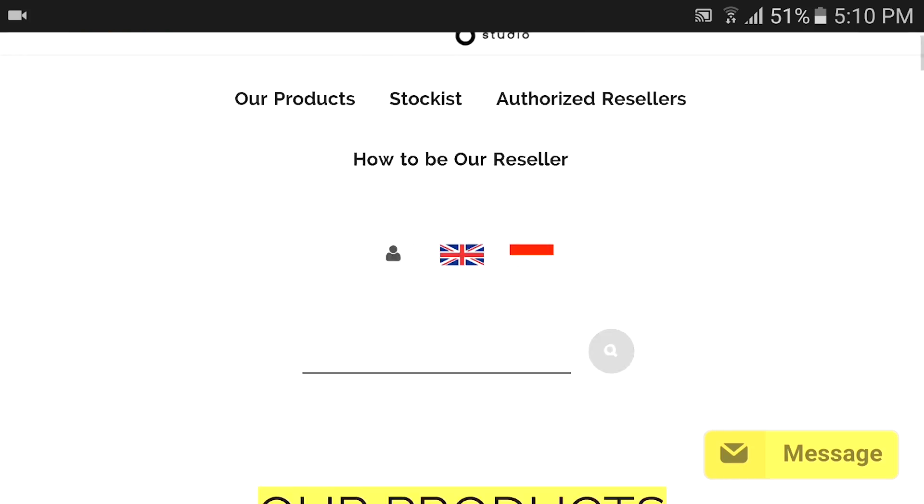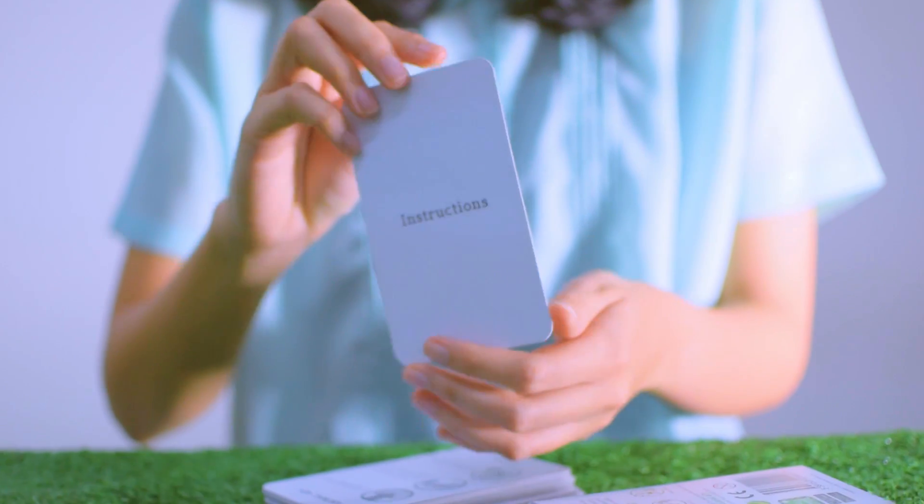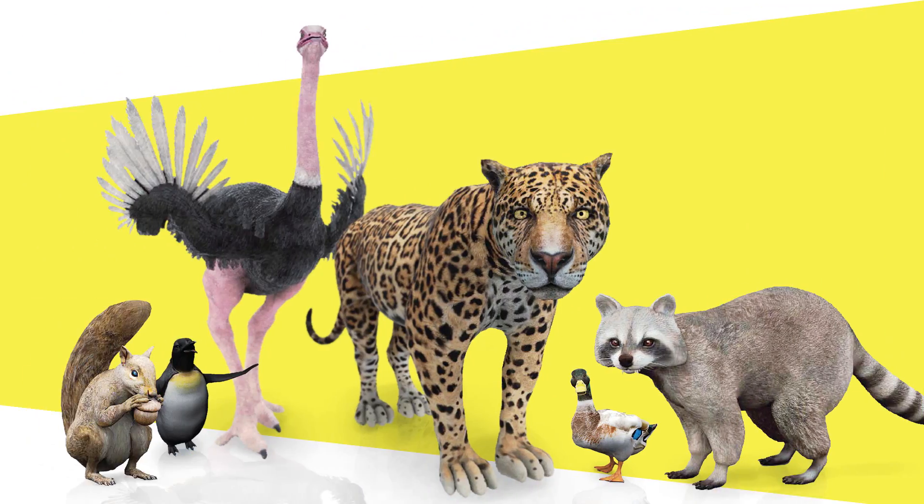Wait until it's shipped to your place. Don't forget to register your Animal 40 Plus serial number inside the pack, behind the instruction card, to unlock 6 new animals.